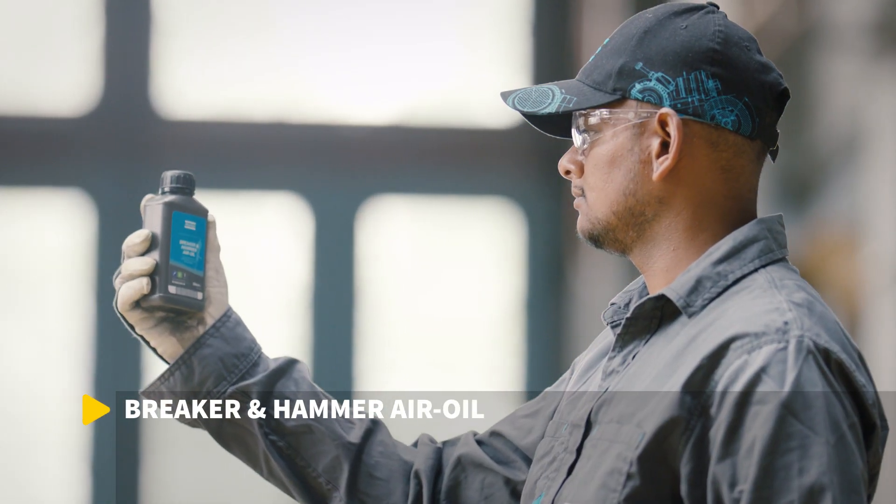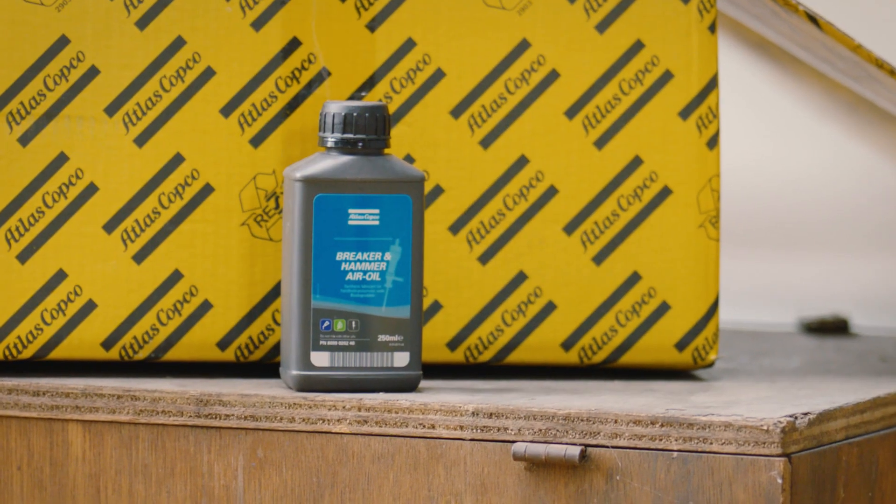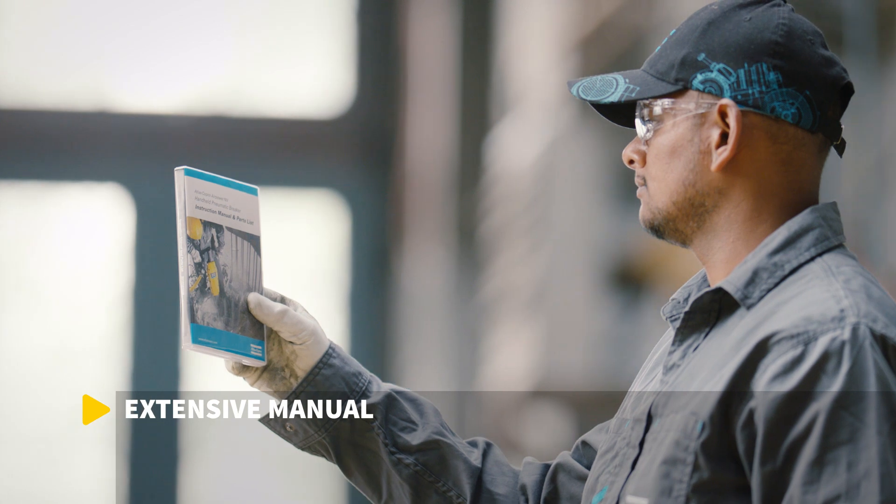Every Tex Breaker comes with a starter pack of breaker oil. Also included are a parts list and an extensive instruction manual.